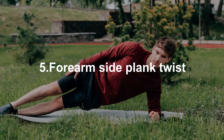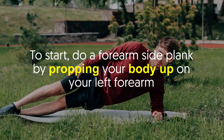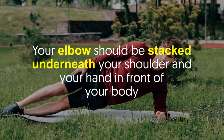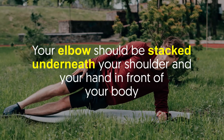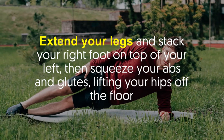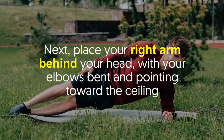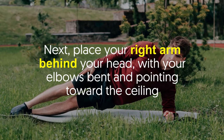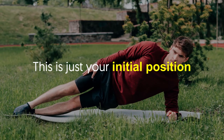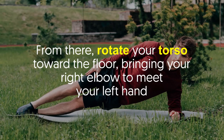Number five: forearm side plank twist. Start in a forearm side plank by propping your body up on your left forearm — your elbow stacked underneath your shoulder and your hand in front of your body. Extend your legs and stack your right foot on top of your left, then squeeze your abs and glutes lifting your hips off the floor. Next, place your right arm behind your head with your elbow bent and pointing toward the ceiling.